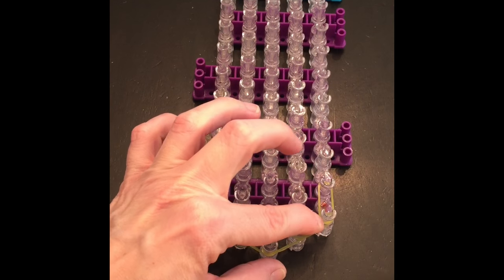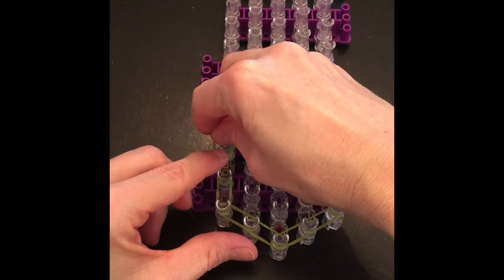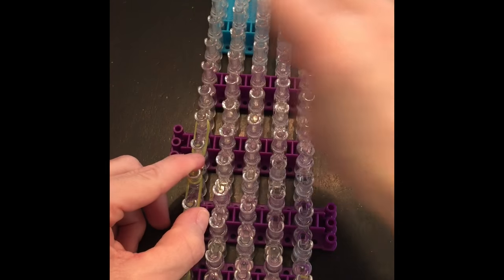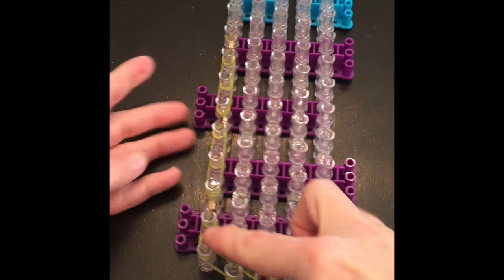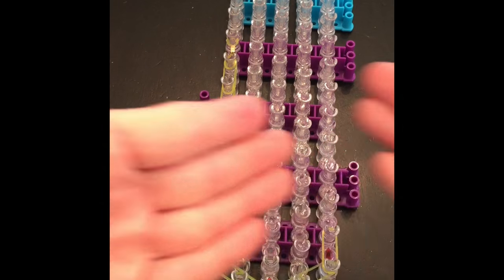We're going to do a single band, and then we're going to do a beaded band. Then we're going to do two single bands, and then a beaded band. The only time we do one single band is just right at the beginning. So: plain band, beaded, plain, plain, beaded, plain, plain, beaded. You're going to do the exact same thing on this side.